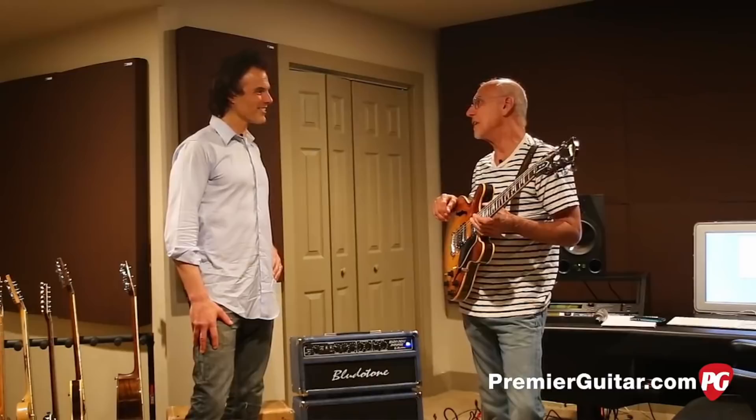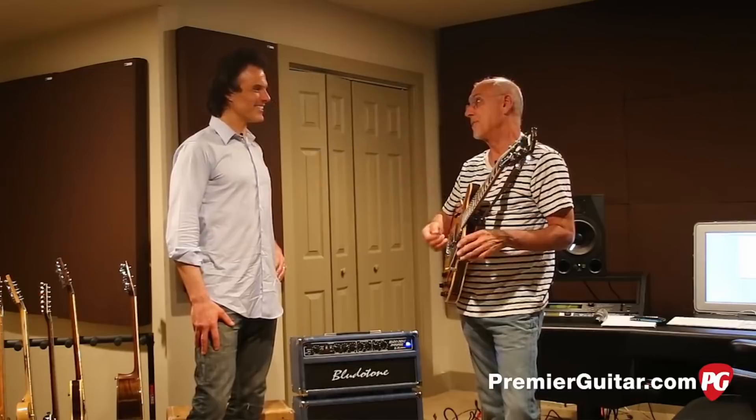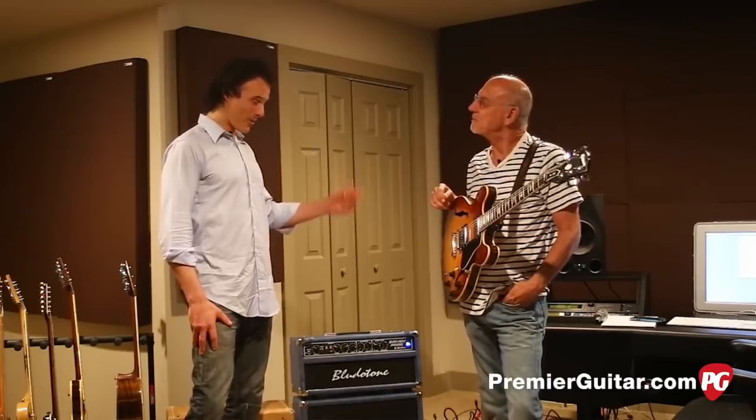The little store I went to in 1969 to buy an A335 had three A335s hanging on the wall. I chose this one because it sounded the best to me, and the rest is really history, isn't it?